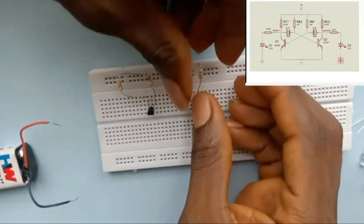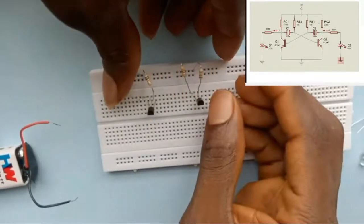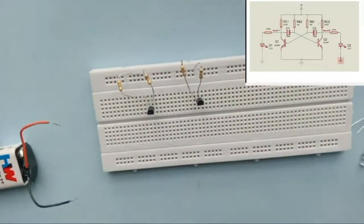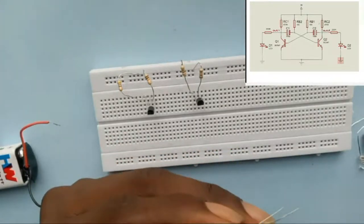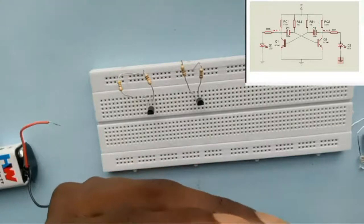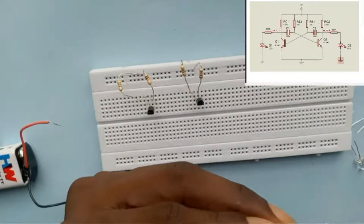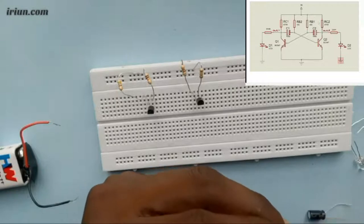Make sure the pins are not touching each other. Of course, you should know that the breadboard is used for prototyping — once it works, you can solder on your printed circuit board. After connecting the resistors, the next thing to connect are the capacitors. These are electrolytic capacitors — you can see the body is labeled 100 microfarad.